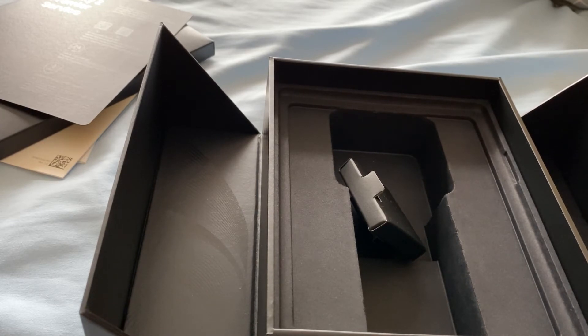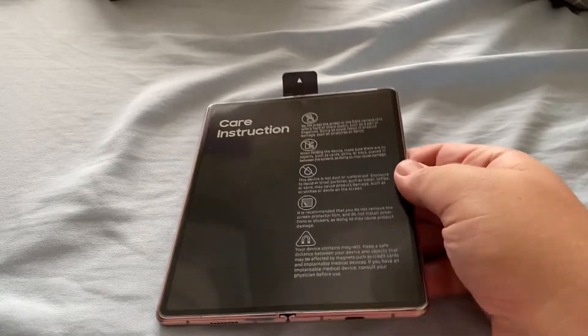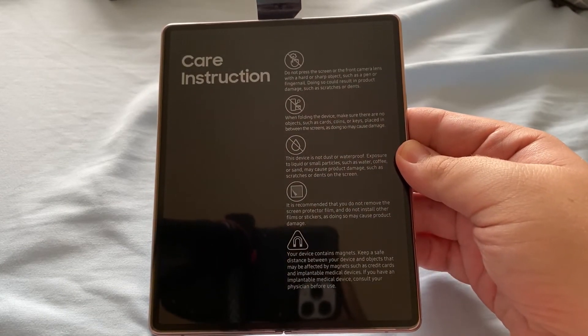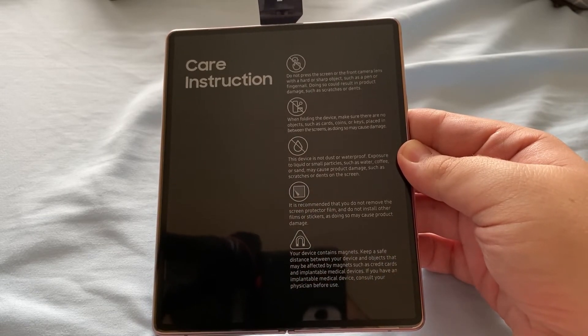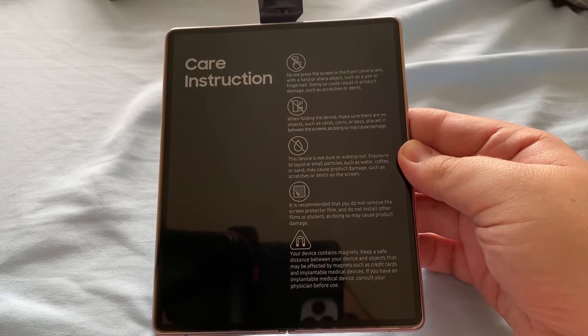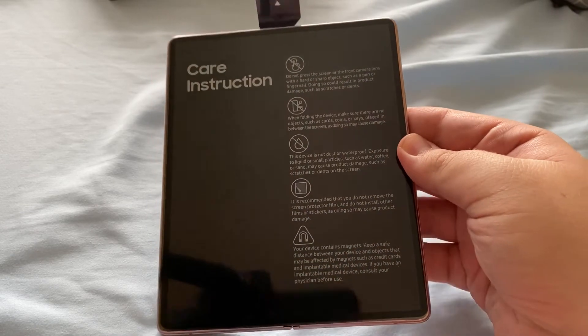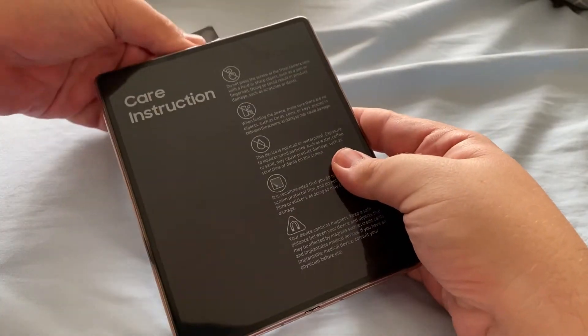Neither of those is included this year — so there's no case and no free wireless earbuds, other than the AKG wired ones. I think that was Samsung's way of reducing the cost. The key instructions say: do not press the screen or front camera lens with a hard or sharp object; when folding the device, don't have any cards, coins, or keys placed between the screens. It also reminds you that the Fold isn't water resistant and doesn't have an IP rating.